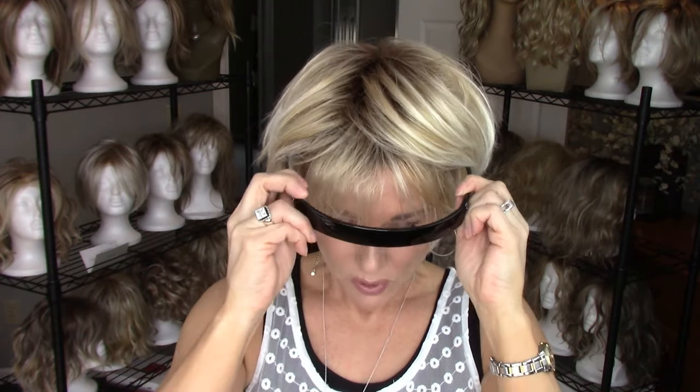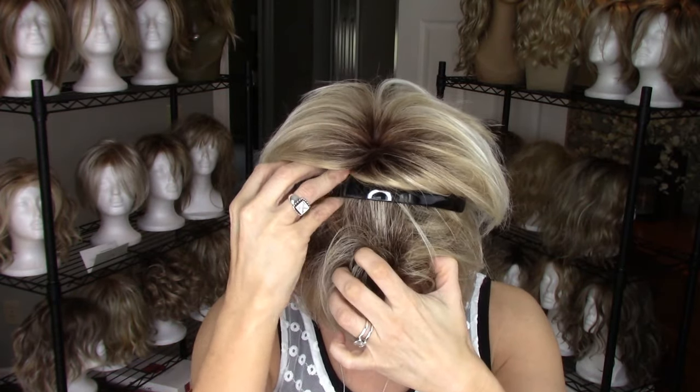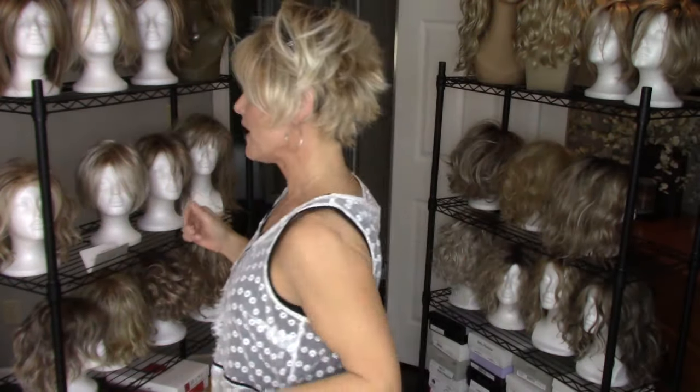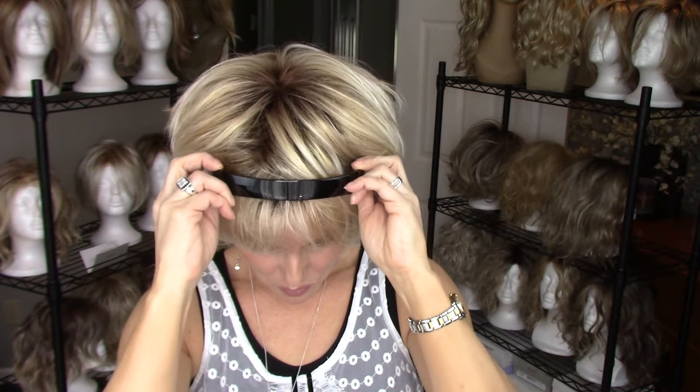I wore it a lot last summer and I love it — very cute, lots of little shaggy layers and things. I love it down, I love it spiked up; it's just a very versatile little pixie. So I wore a square band headband with it. It just has a mono crown and does not have a lace front or anything. What I found was that's real cute just wearing it up like that. I actually think I had more of the sides pulled back when I wore it.